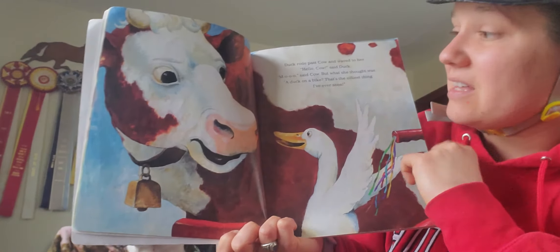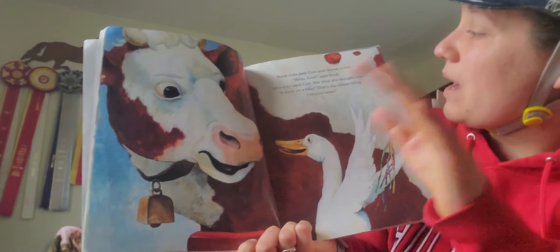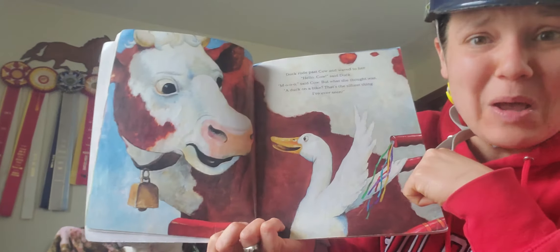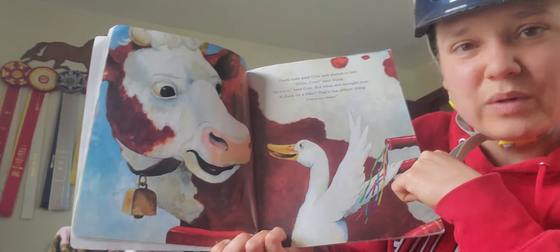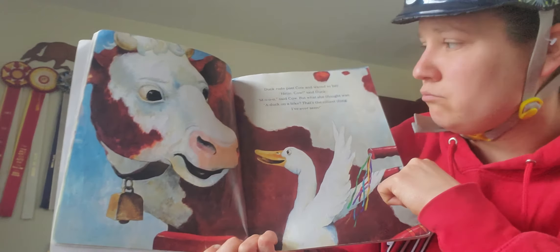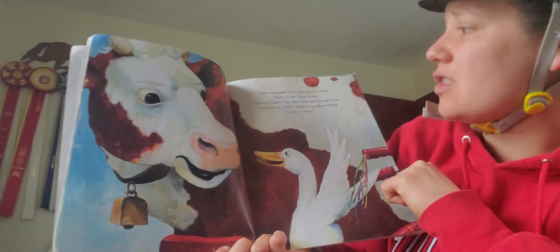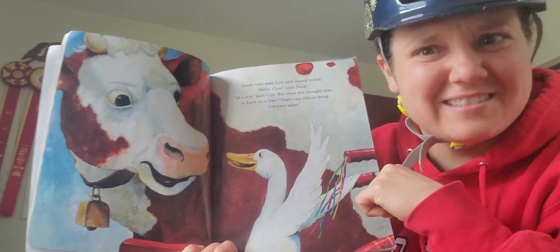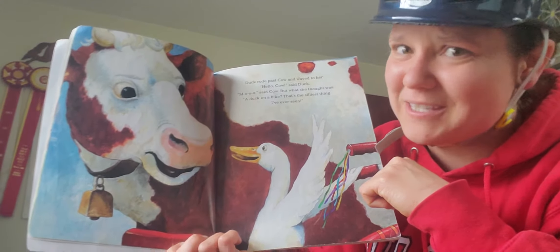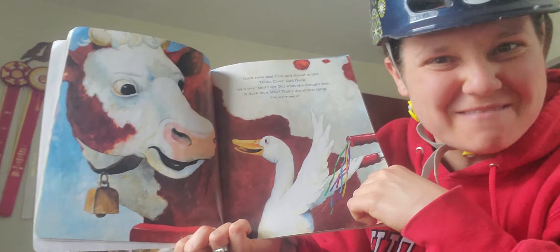Duck rode past the cow and waved to her. Hello, cow, said Duck. What did cow say? What sound does a cow make? Moo, said Cow. But what she thought was, A duck on a bike? That's the silliest thing I've ever seen. Right? Cows are like, ducks don't ride bikes.